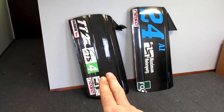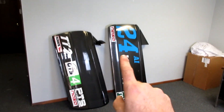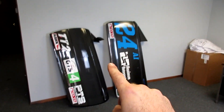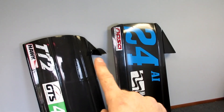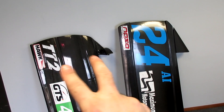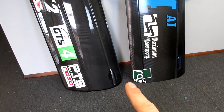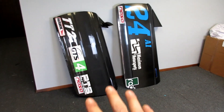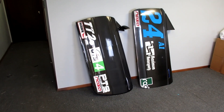We're going to go over how to tell the difference between the two, and we're also going to weigh them on this scale so you can actually see the difference. One thing to note: I left the mirror on both of them, the metal part of the hinges is on both of them, as well as the door handles and all the latch hardware. The surface area of both of them is similar as well.